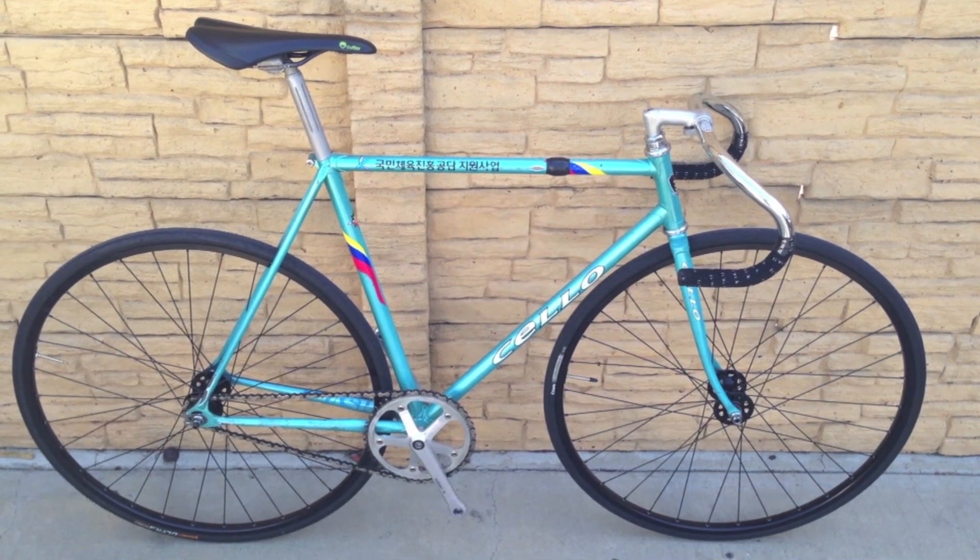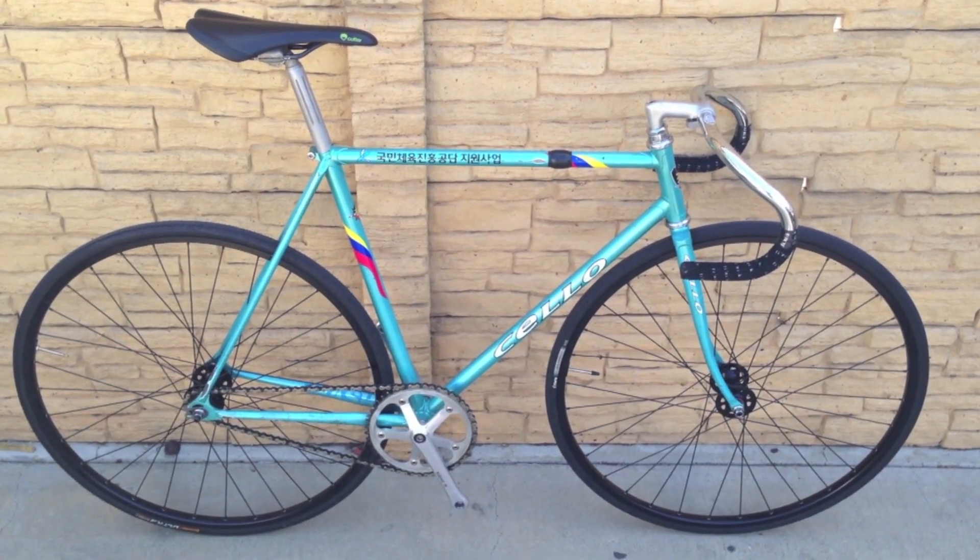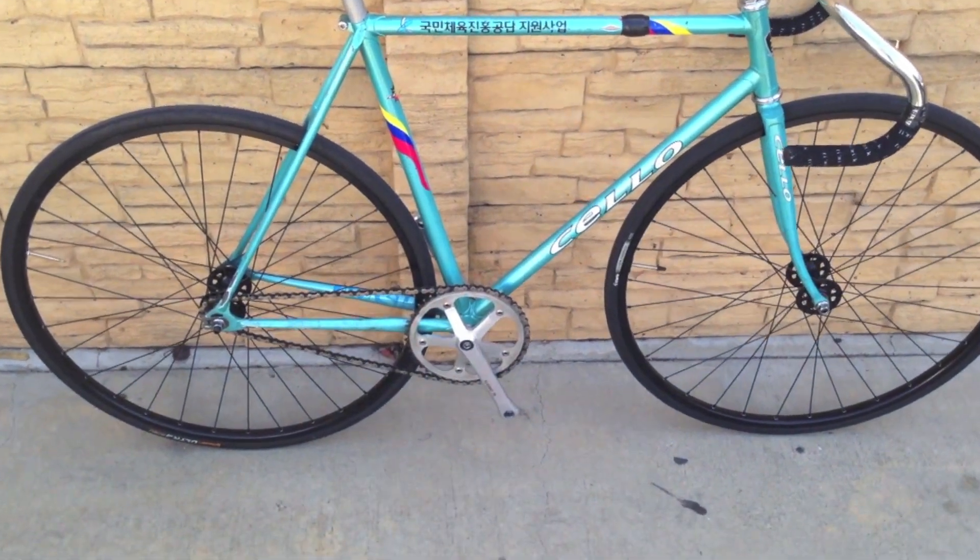Hello everyone, I'm going to do a quick overview of my Cello Lesbo Korean track bike. Let me zoom in on some of the main components for you.